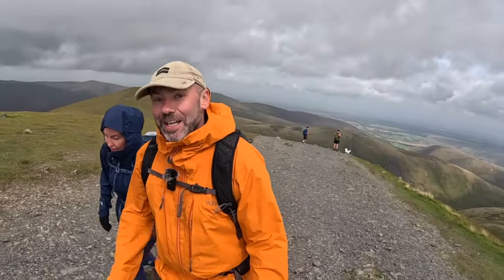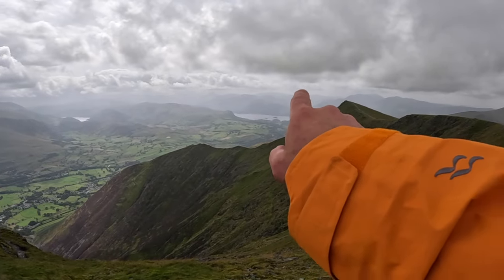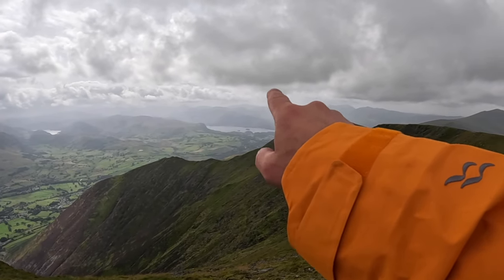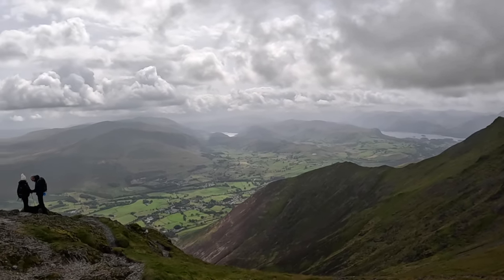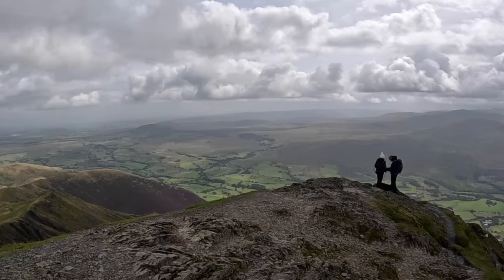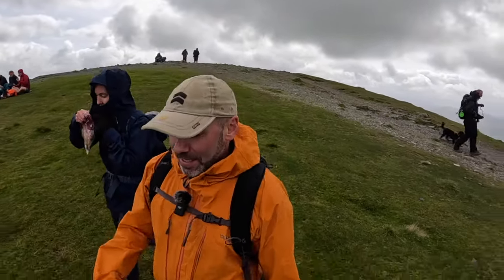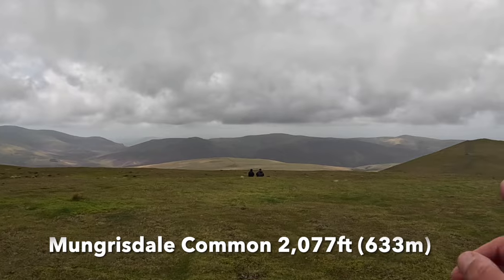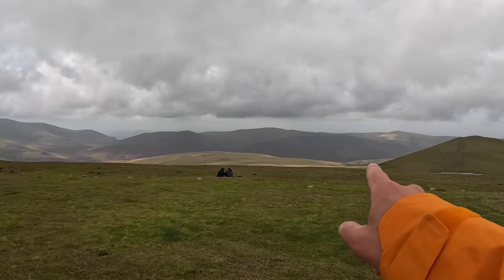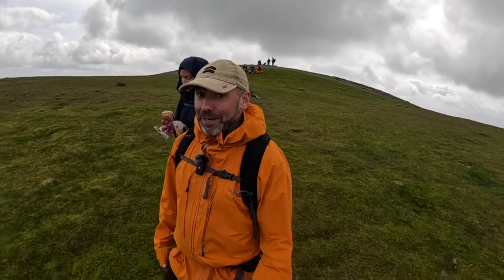We're going to the summit now and we'll be able to see views down to Cat Bells and Derwent Water. Looking out you've got Derwent Water, Cat Bells at the side, the Newlands Watershed, Keswick down there, Fellbarrow, and then out towards the plains. From here, we're going to work our way over to Bannerdale Crags, passing Mungrysdale Common which is a Wainwright. From here it's like a half-mile trudge over to a pile of stones and back — not my favourite, but if you're doing the Wainwrights you've got to do the Wainwrights.